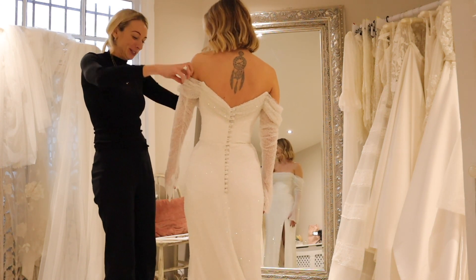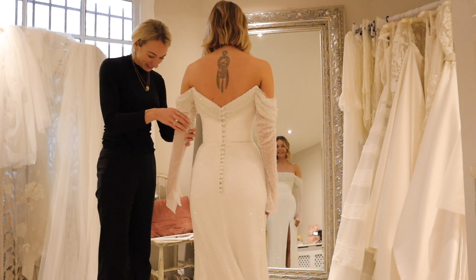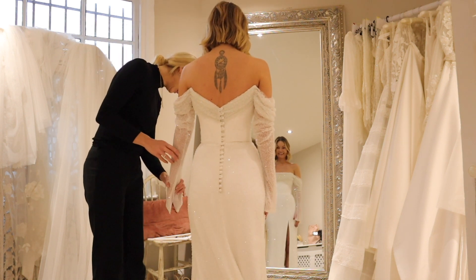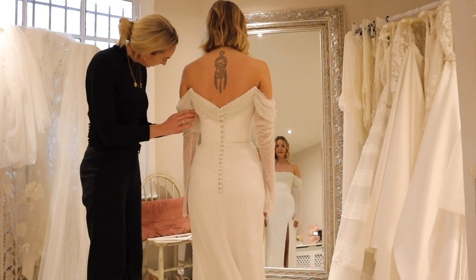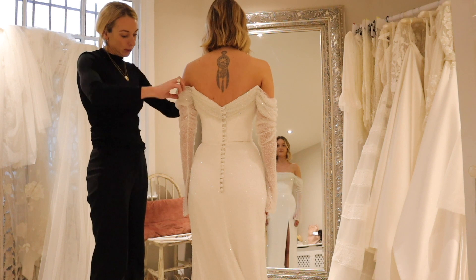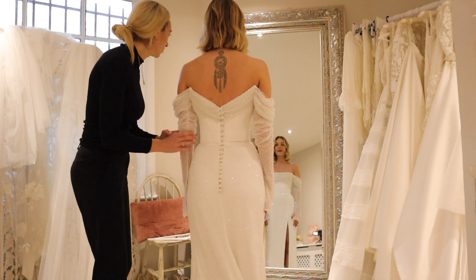You know when you know it's good and you have to pinch yourself? This is mine. It's come together more than anything, I think. It's magical. I love that gather detail at the top - it makes it. That is stunning.